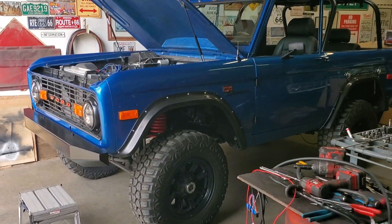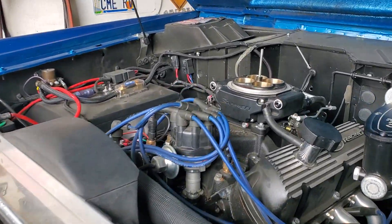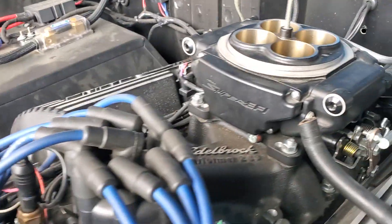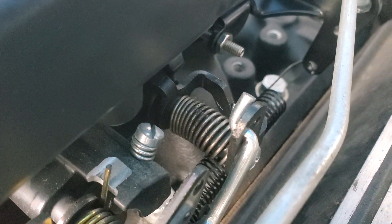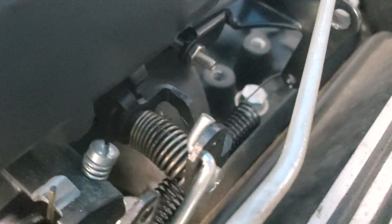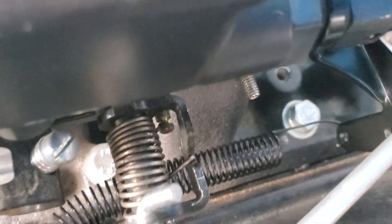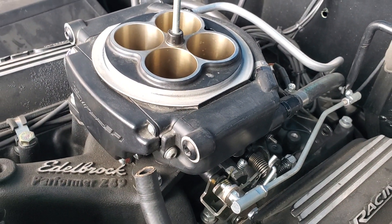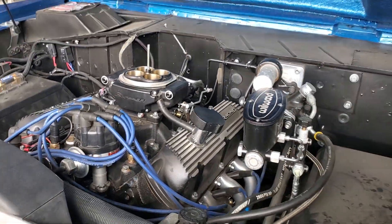Hey YouTube, so on this early Bronco with the Sniper, we had a high idle situation — it wasn't doing it all the time. We took the advice of another guy on YouTube who said take that spring with two needle nose pliers and a hook tool and take the spring around another turn. It's just barely catching, and hopefully that will eliminate the high idle from the vacuum pulling the secondaries open.